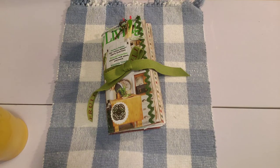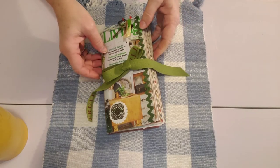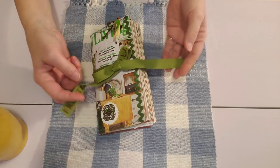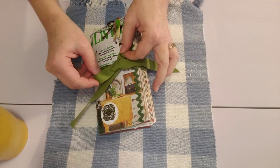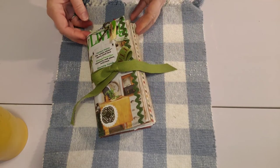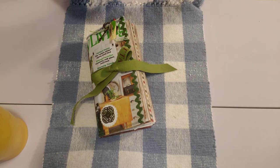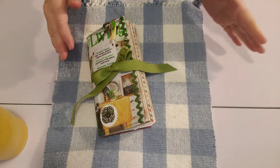Good morning everyone, this is Sheri from Turquoise Dreaming. I want to show you this journal that I finished — I just finished it this morning actually. I put the last couple of finishing touches on it. Welcome to my channel! I want to encourage you to just take a moment and breathe, relax, sit down with me and look through this journal with me, because I'm going to give you a detailed walkthrough.